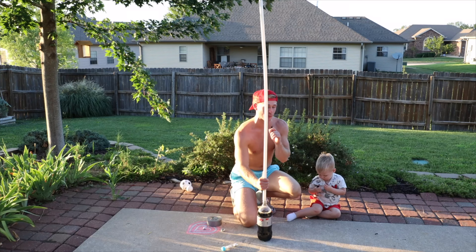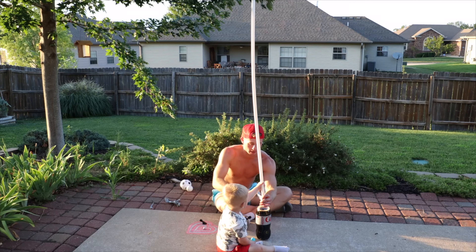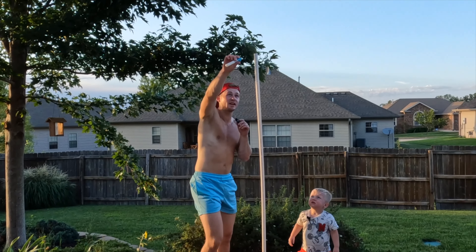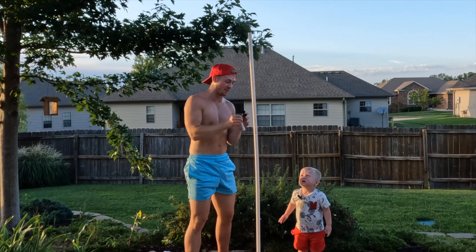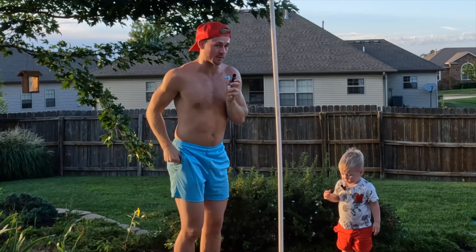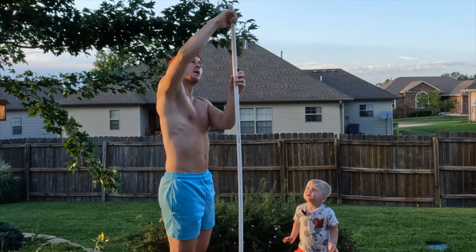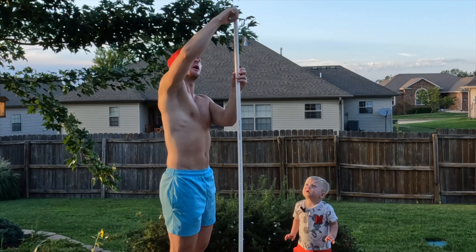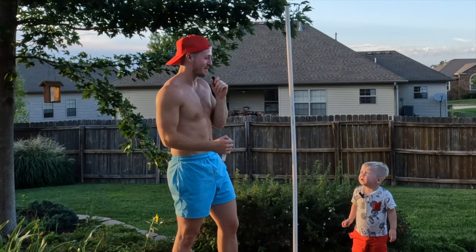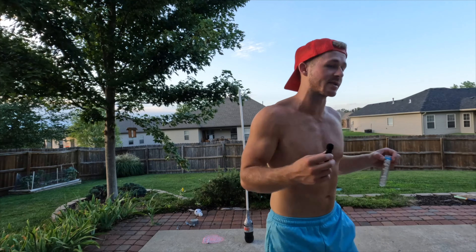We got duct tape for a reason, Mac. Can you hold this here for me? Keep it right there, don't move it. I don't even know if it's lined up right. You ready? We're going to put seven in here, because that's what science said to do. This is groundbreaking stuff. I'm actually kind of nervous for this one — what if it doesn't work? It's going to work. Our Mentos are too big for the pipe. I cut them in half, so now we have 14, but it's still seven.